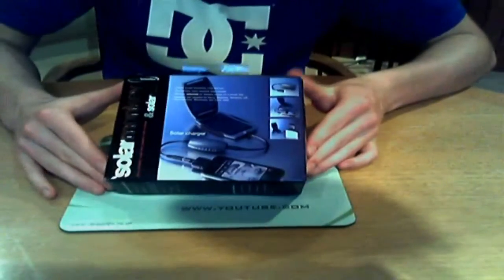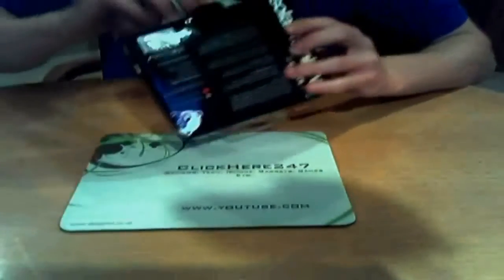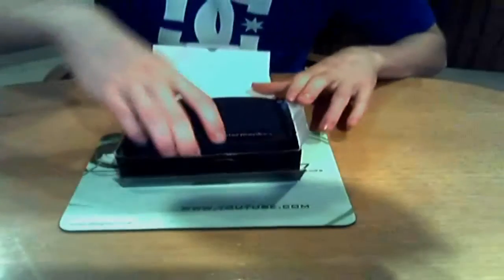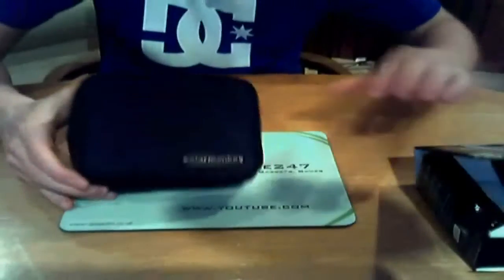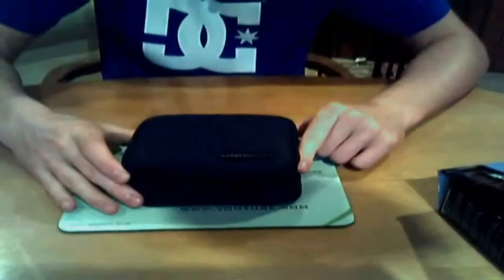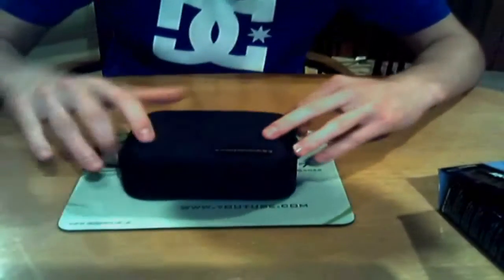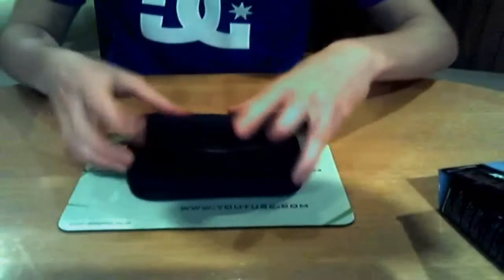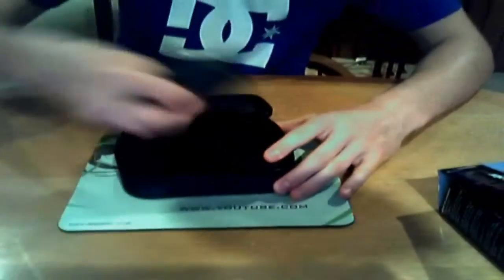So this is the Solar Monkey and Solar Nut, and we'll start off with an unboxing because that always helps. When you get inside the box you'll find one package — everything is in here and it's quite a nice little bag to store your Solar Monkey. Let's get inside — you just zip it open and right at the top, as you can see, is the Solar Monkey.